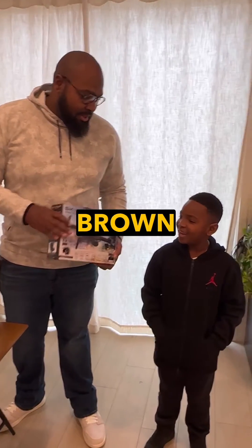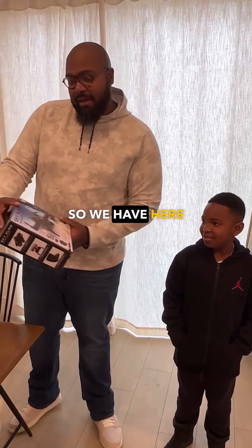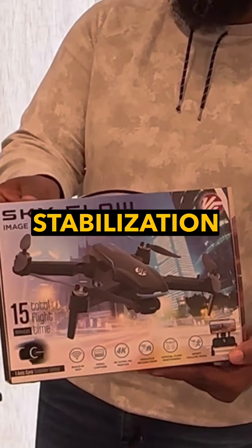Hey everyone, the Brown Dad. My boy. And what did you get for Christmas, Cam? I got a drone. So we have here the Skyflow Image Stabilization Drone.